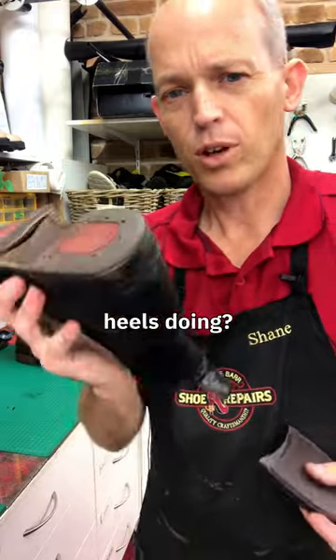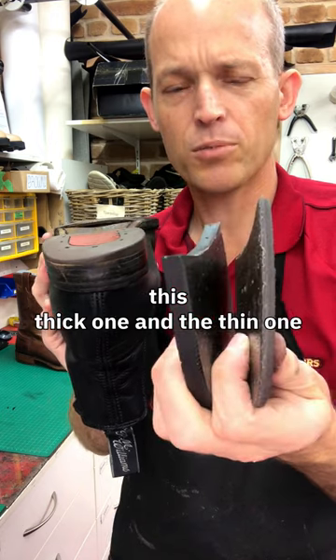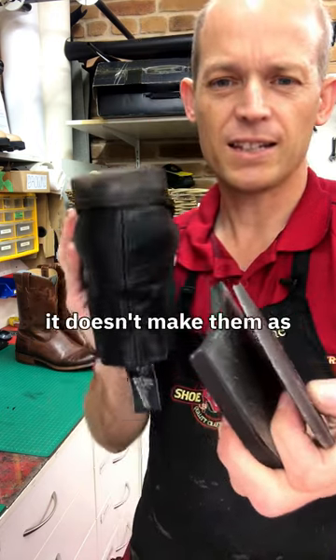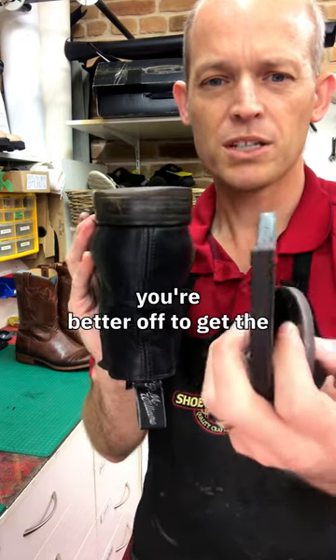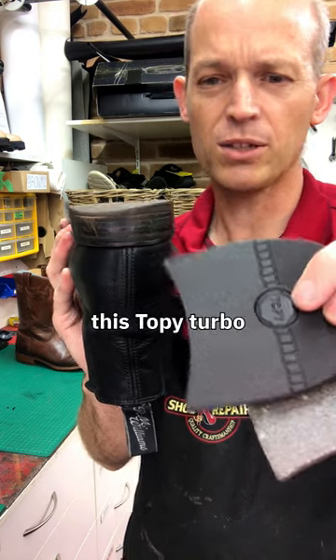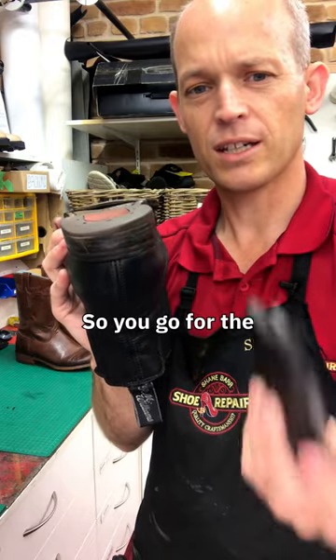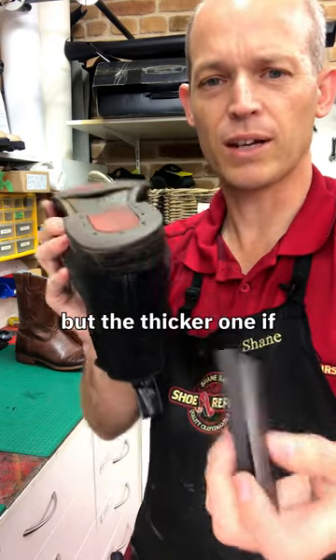Do your RMs need the heels doing? Often when you go to get them re-heeled, you'll be given a choice between a thick one and a thin one. The thin one's not as soft and it doesn't make them as comfortable as they were, so you're better off getting the exact same thickness and a quality product like this Tope Turbo. That'll make it the same height and keeps the comfort of these boots, so go for the slightly dearer but thicker one if you have the option.